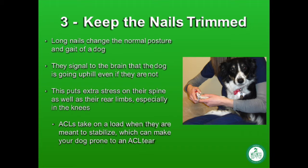Keeping the nails trimmed is for so much more than cosmetic reasons. It can decrease your dog's risk for spinal injury, decrease their risk for an ACL tear, prevent their hindquarter muscles from becoming overworked, and allow them to have a nice, normal posture and gait — barring anything else going on with their health.